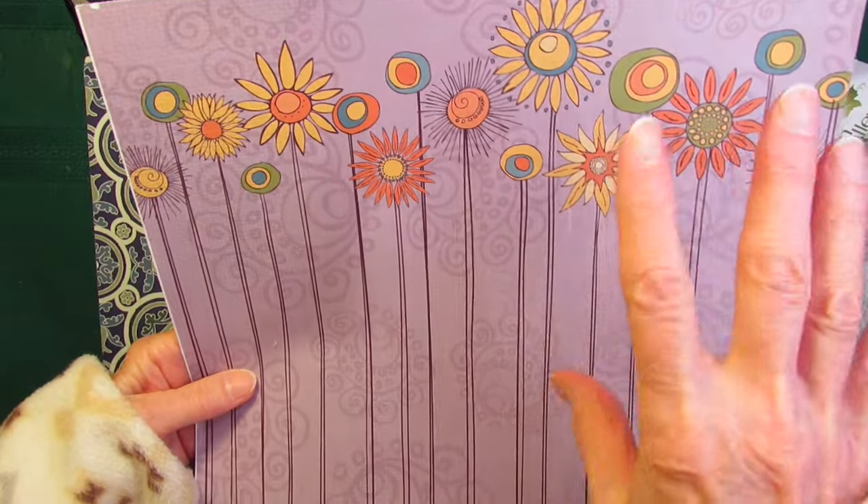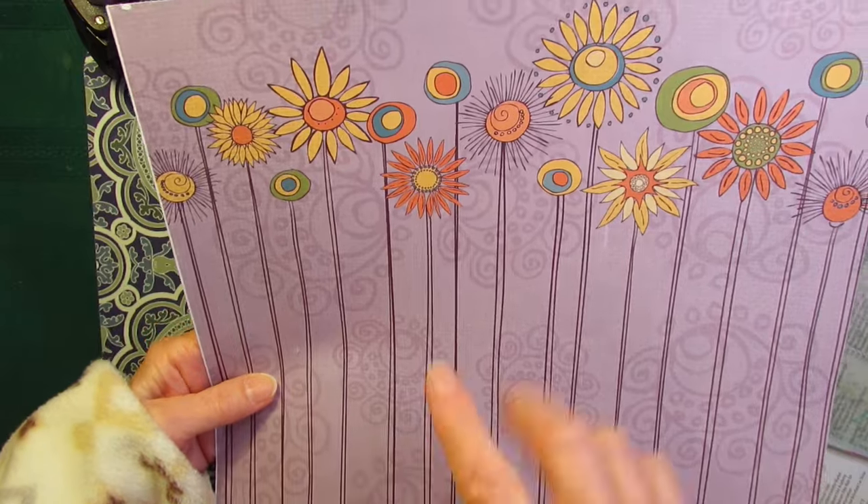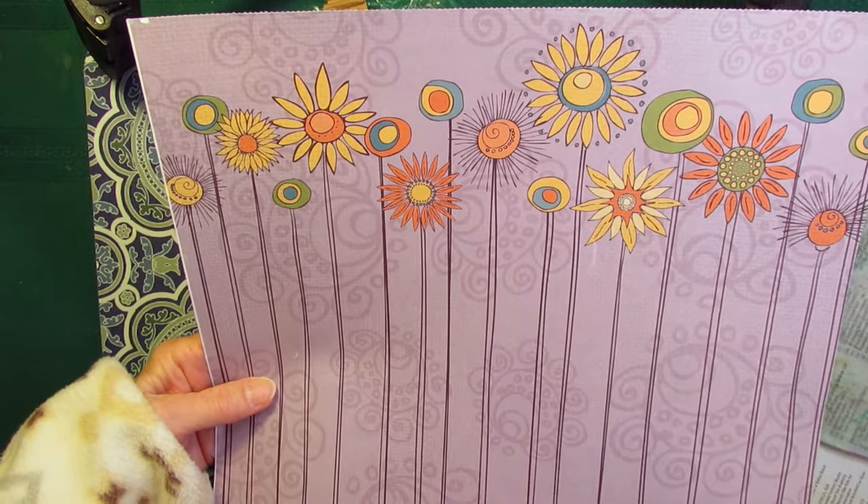My idea is to use the string prompt to make the stems, and then maybe add a couple of jewels when I'm done.